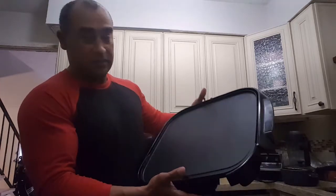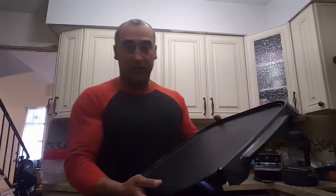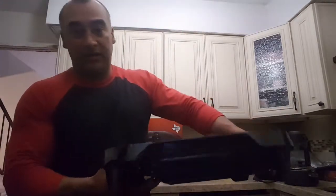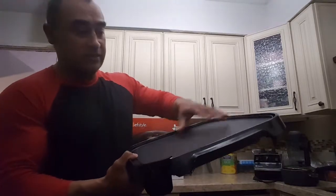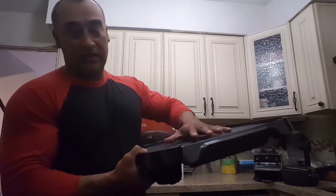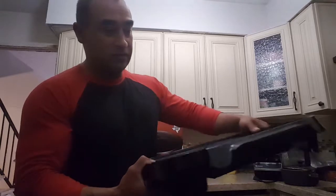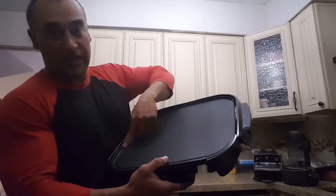I bought this at Kroger's on the kitchenware aisle where they have the blenders and toasters and stuff like that. It's just a flat surface — I usually cook my patties here. You can cook six patties at a time, and I sometimes cook my pancakes when I have the family over. Real good.